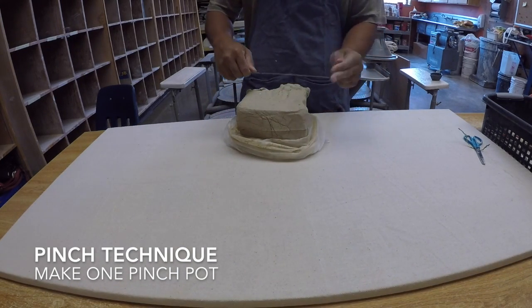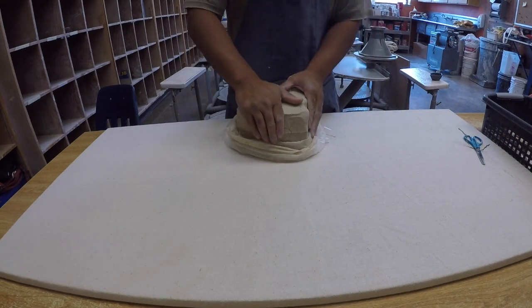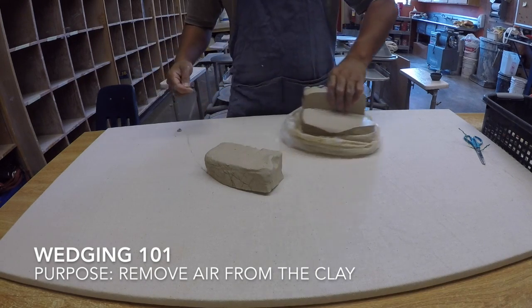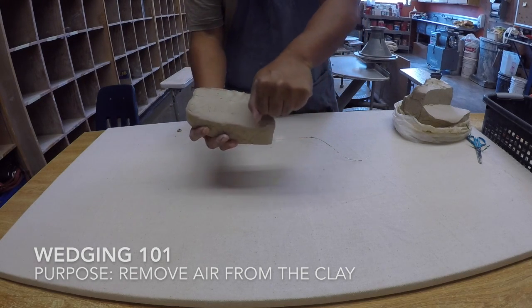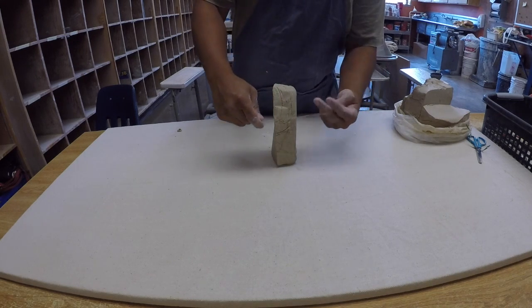What we'll do first is learn how to wedge clay. You want to get the proper size — about this size. As we see here, this block's a little bit too big. You want to cut some of that off and just estimate.